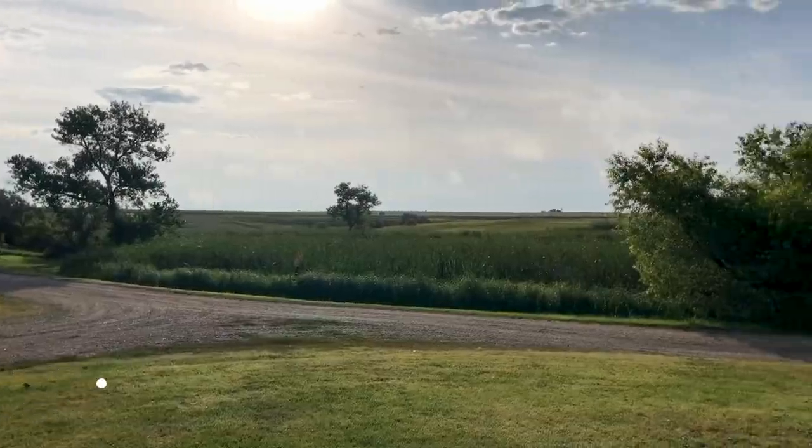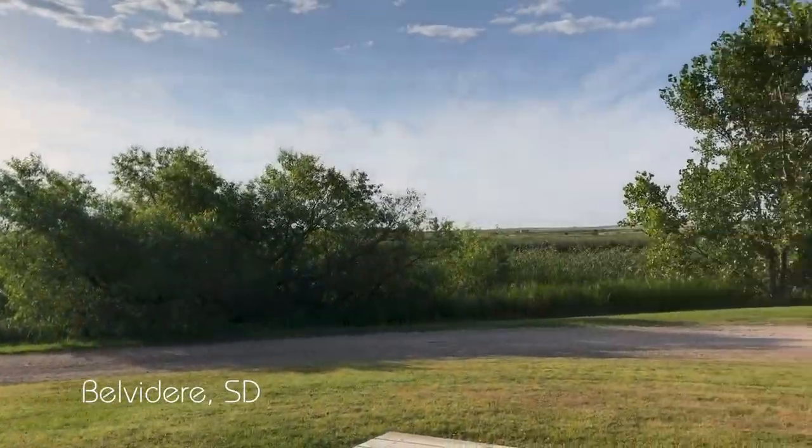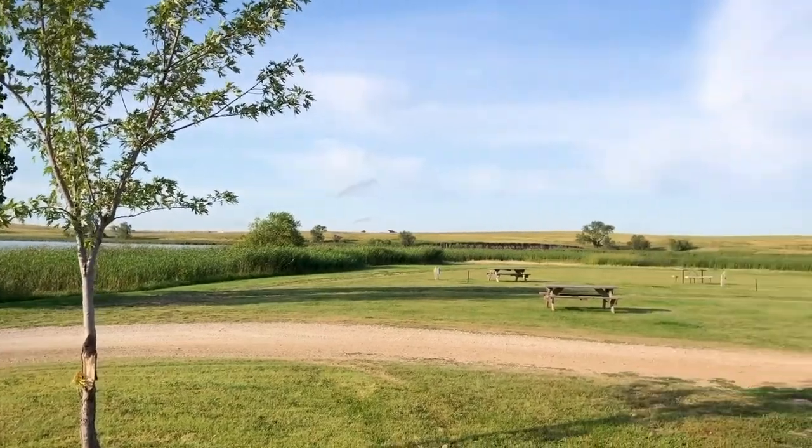So we are in Belvedere, South Dakota. We've been using the Armadillo for about four days now. It's been really great. Why don't I give you a tour of how we're using it?